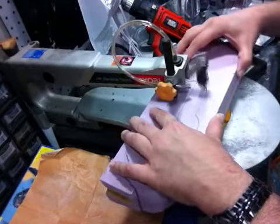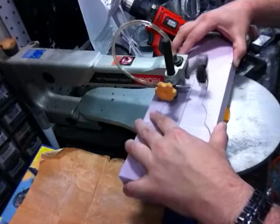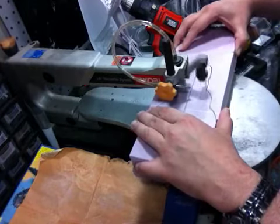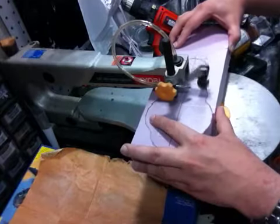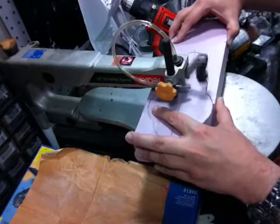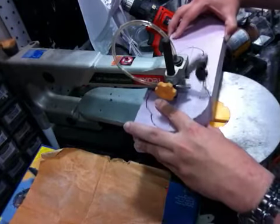Almost there. One more little curve here. And come in full circle.